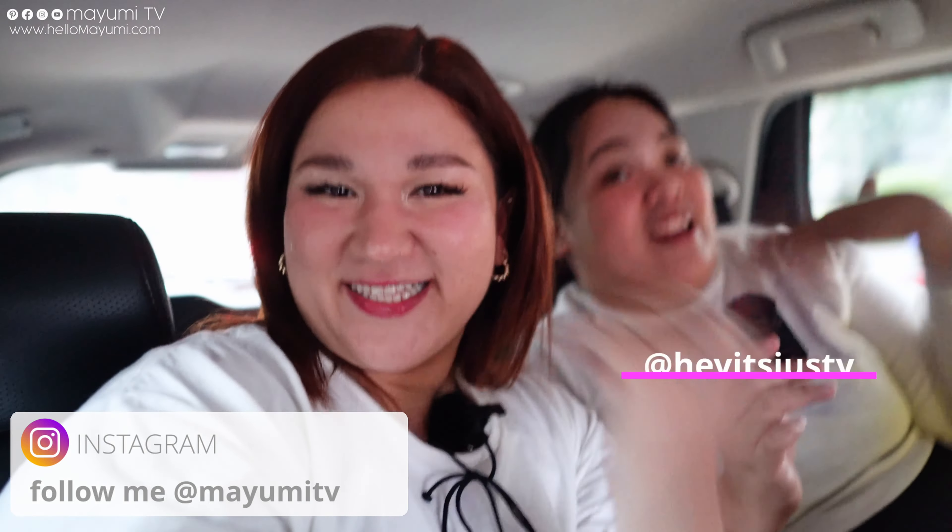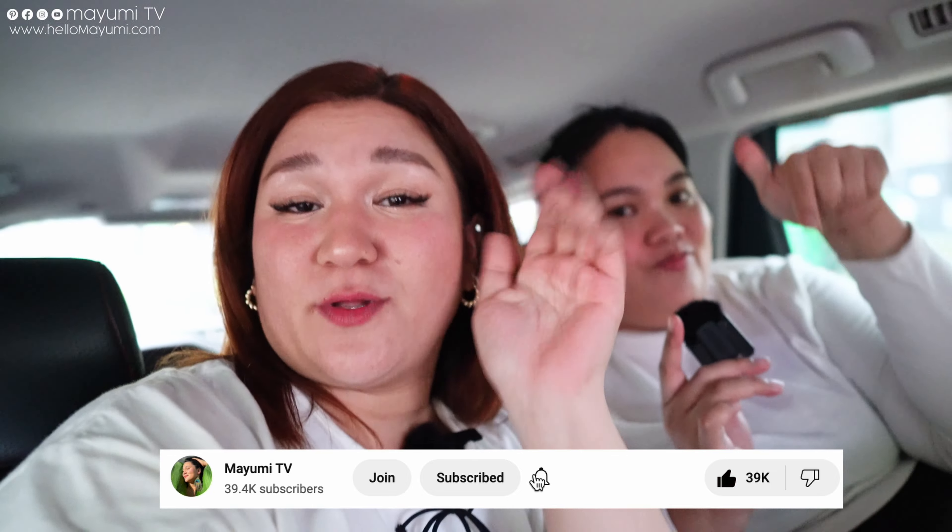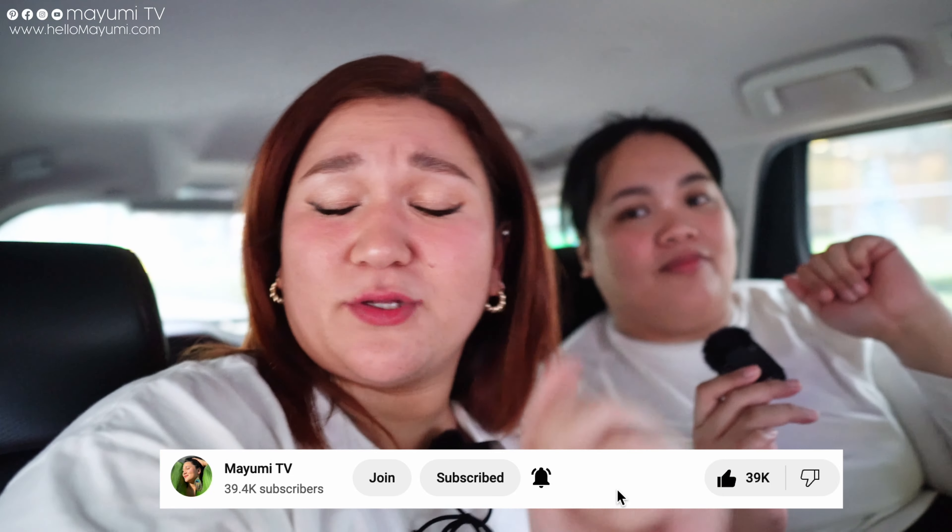Hi everybody! Welcome back to Mayumi TV. If you're new here, my name is Mayumi. And I'm Justine. And just like you, we are in the journey towards getting it together. So if you're interested in videos about self-improvement plus size videos included, please don't forget to subscribe and hit the notification bell so you're updated every time there's a new upload.